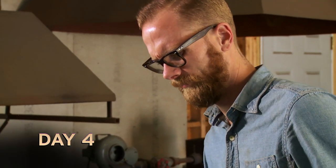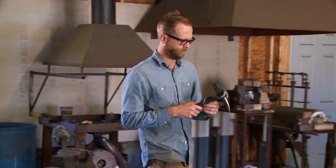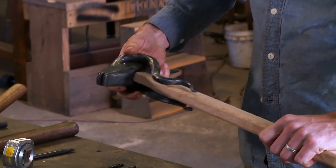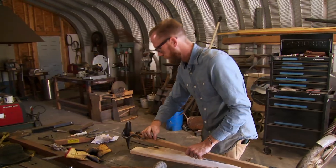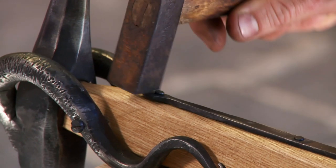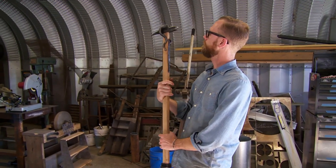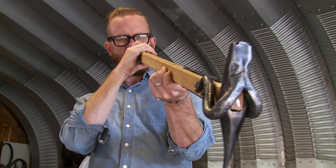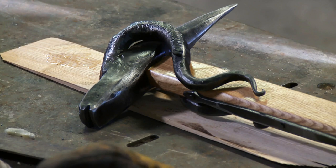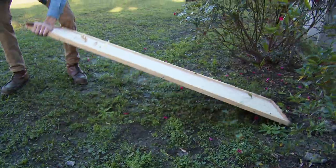Yesterday I was able to get the hammerhead finished with all the detail, get it quenched, and today I'm getting into the handle. My plan is to add some upholstery rivets down the sides and the front and back of the handle. It's going to be a mix of unique decorative work and traditional-style war hammer with the spike and the hammerhead. I'm pretty happy with that.